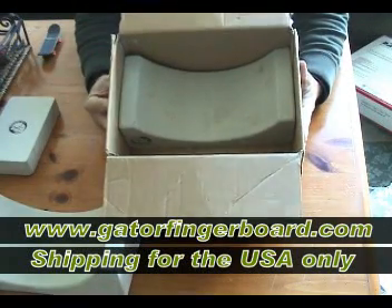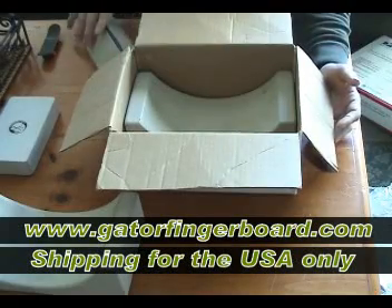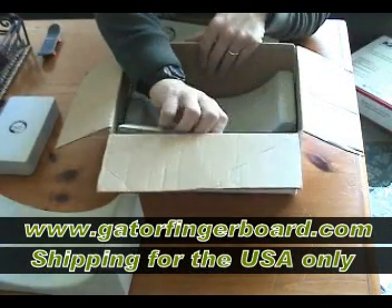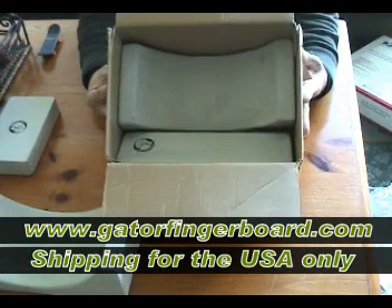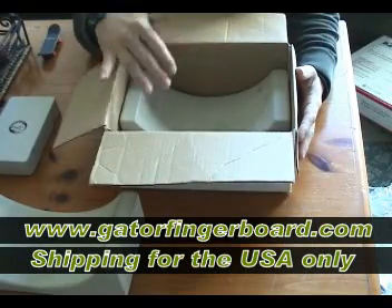Now you can see this box has a lot of room. So let's say you go a little nuts and say, 'Hey, I want the bank too.' The bank fits in the box, and you can get both those products — we combine shipping and ship it for $10.50.